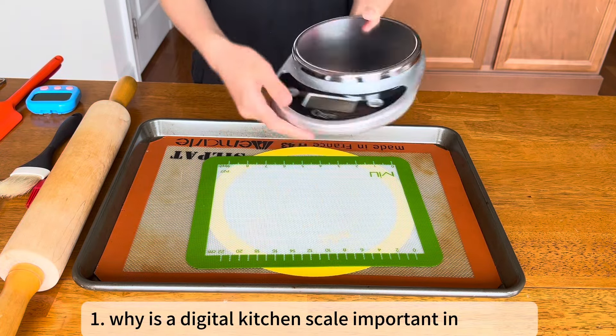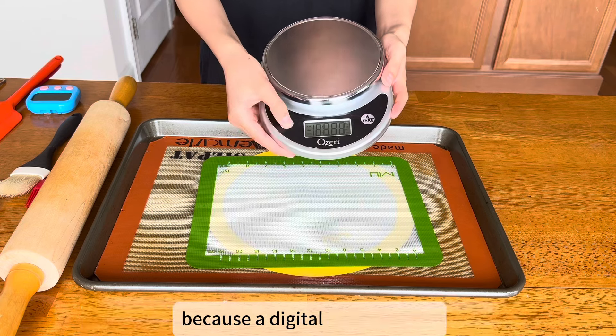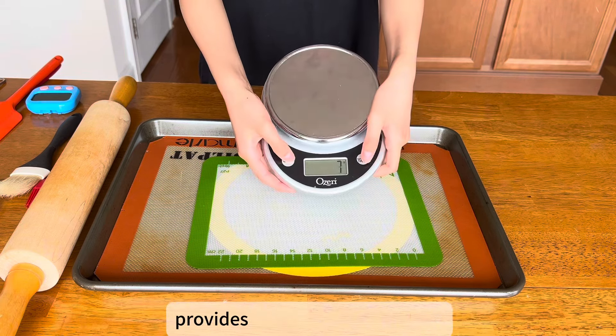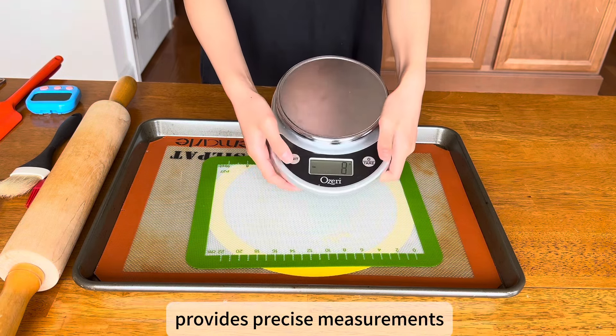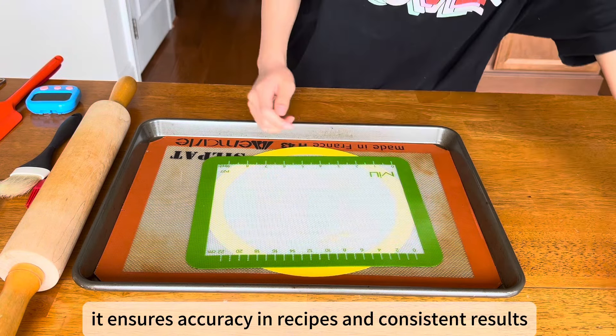Why is a digital kitchen scale important in baking? Because a digital kitchen scale provides precise measurements, it ensures accuracy in recipes and consistent results.